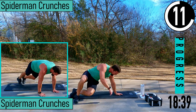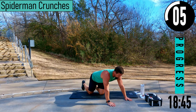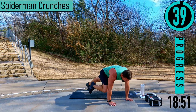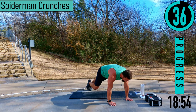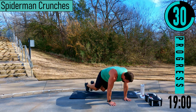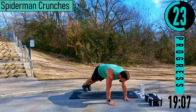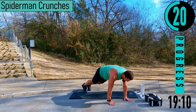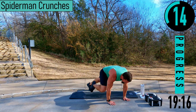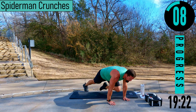We got Spiderman crunches. Plank position — knee comes up to the elbow. Come in here, back down, switch sides — left, right, left, right. If that's too tough, drop down to the knees and get the same movement. Still too tough? Just try to hold a nice plank, squeezing the core the entire time. Every time a knee comes up, exhale and squeeze.